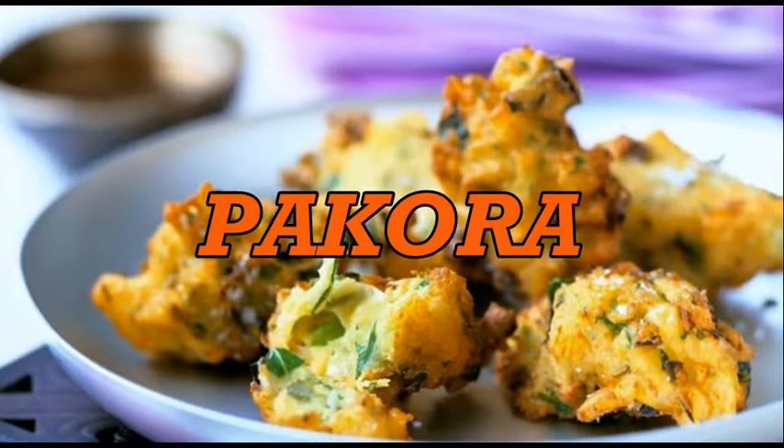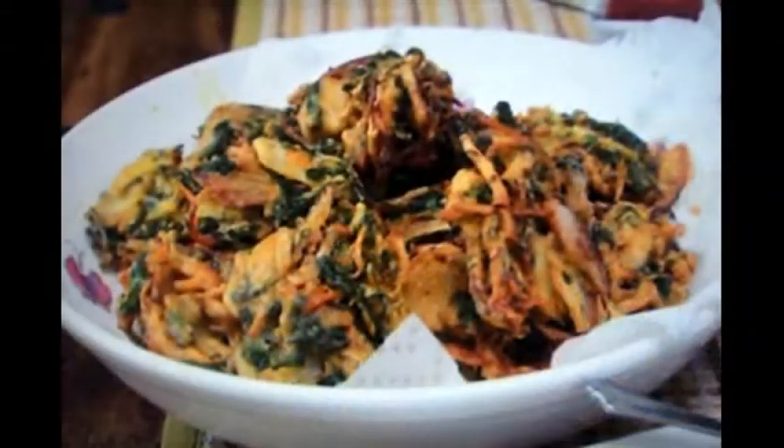The pakora is an Indian fritter, and the word is literally a compound of 'cooked' and 'small lump.' By definition, a pakora is a cluster of vegetables and sometimes meat deep fried in a chickpea batter.